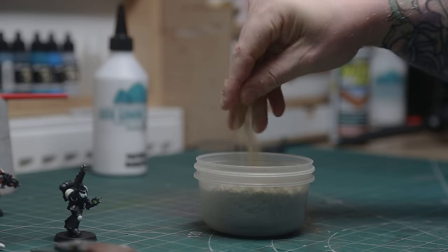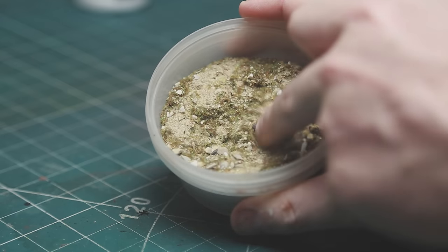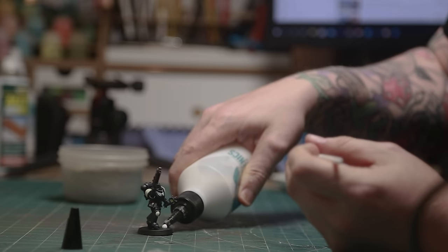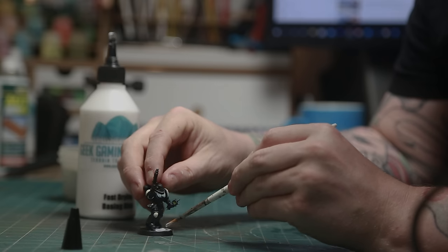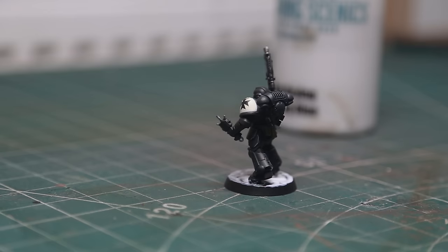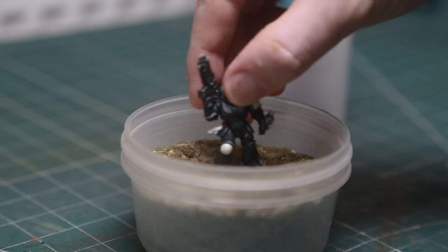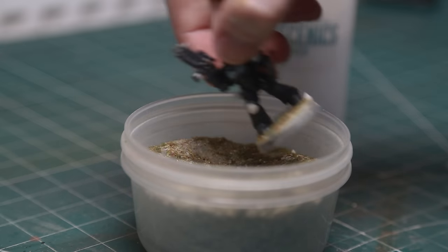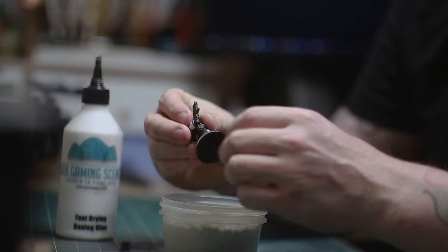An average painted model based even to a basic standard just by dipping it in the base ready looks a thousand times better. What I do is: when I get to a point on a model — it might not even be finished — if I'm looking at it thinking it's missing something, I'll base it, because that adds another colour and another element. When you base it you can see where it's missing things, so sometimes I'll base the model before I've actually finished it just to see what I need to do to complete it.